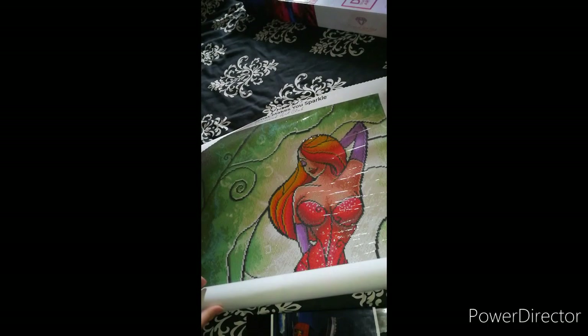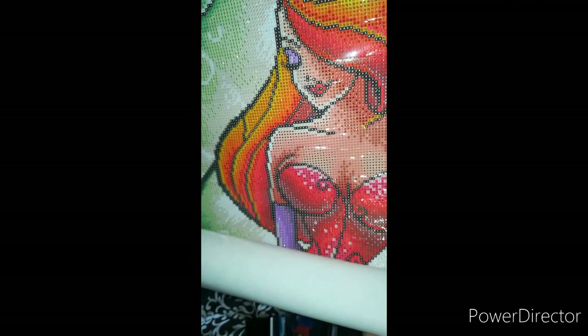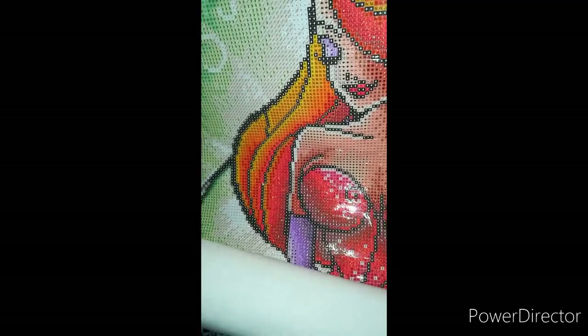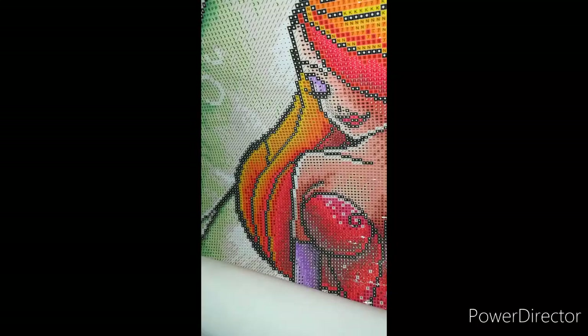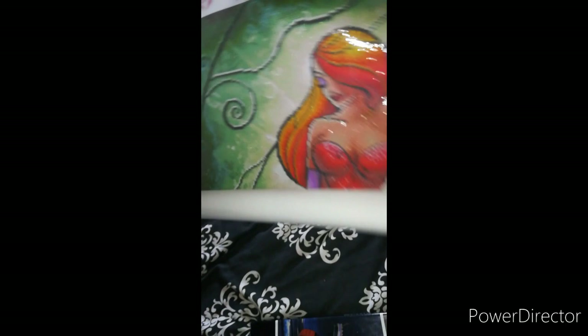Oh my god, it's gorgeous guys, it's absolutely gorgeous. Now if I had the money I would get a lot more of these paintings. I found this painting from watching My Diamond Art Addiction with Sherry - she did an unboxing of it on her channel. I absolutely love it. And you will notice that even before I've put any gems on it, the canvas is already sparkling - they do already come with a sparkle on it. I just love the colors of it, it is gorgeous. That is absolutely stunning.